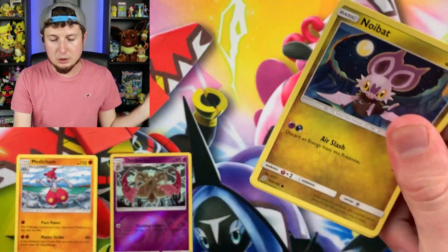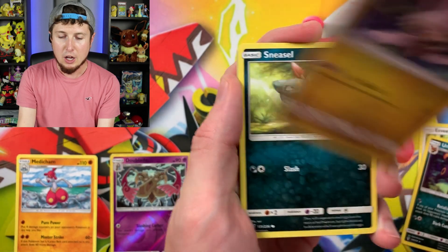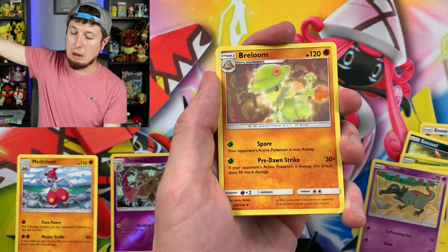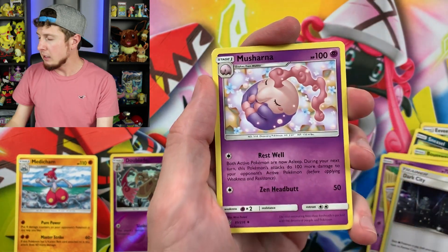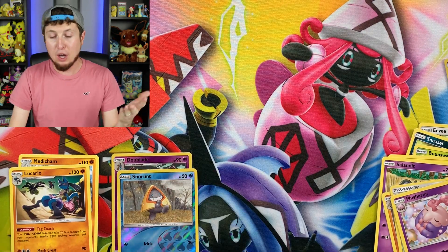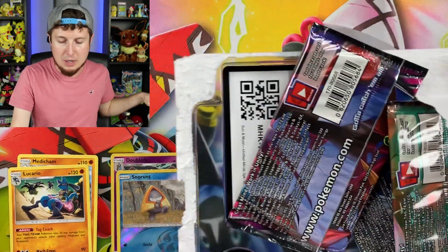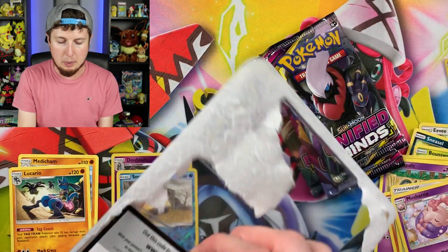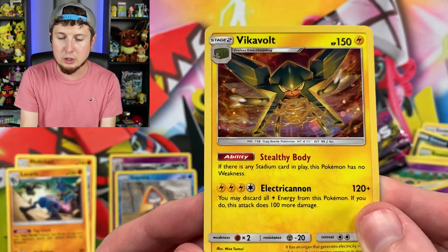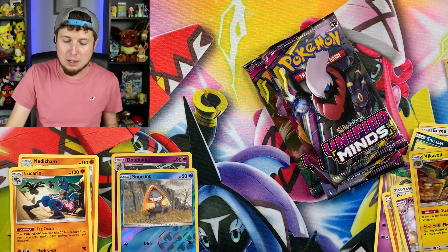Next Unified Minds pack. Noibat, Sneasel, Achu, Bonsly, Joltik, Salandit, Energy, Braviary, Dark City — we have a Slowbro. Terrible joke. And a Lucario for the rare in that one — back-to-back fighting Pokemon. If I was definitely trying to build a fighting deck, that would have been two good pulls. It gave me a great selection of fighting Pokemon to choose from. Three more booster packs. And another code card that will unlock this promo Vikavolt right here — it is a promo, not an alternate art. The coin for this one is an adorable little Rowlet.